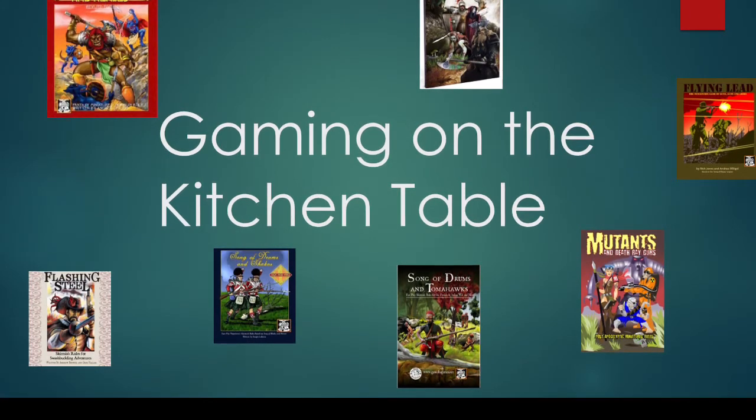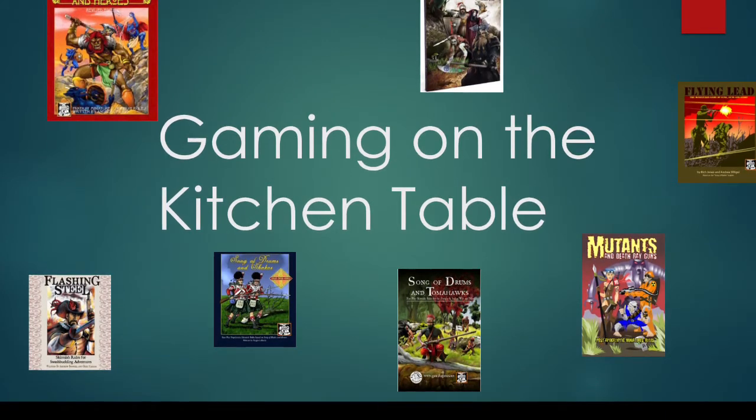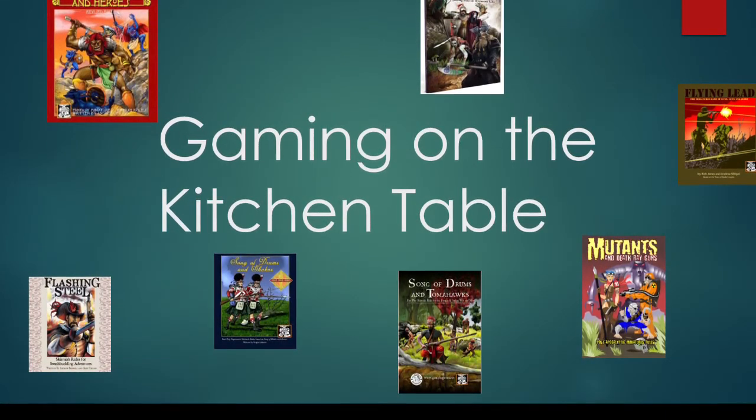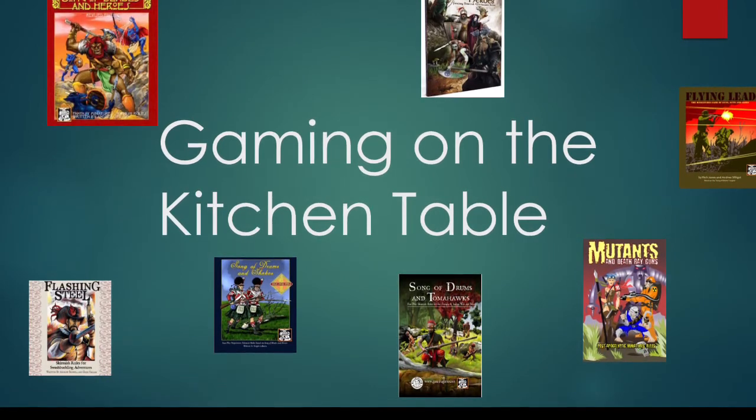Hello everyone and welcome to Wargaming on the Kitchen Table. My name is Ligon and this is the first episode in a series where I will introduce you to some ways to engage in the tabletop wargaming hobby in a versatile, storable, and affordable way.